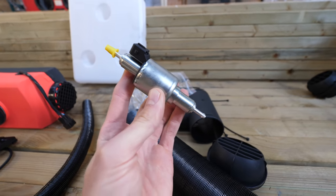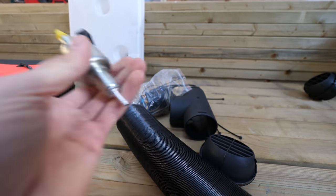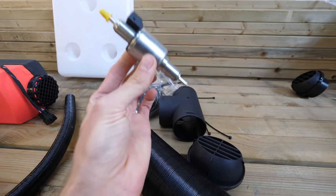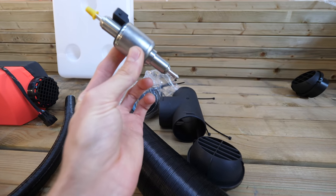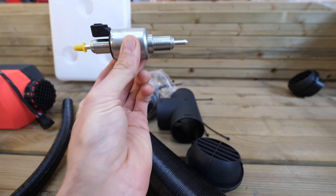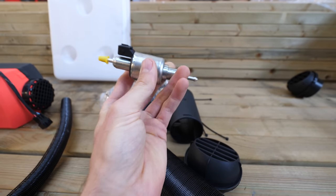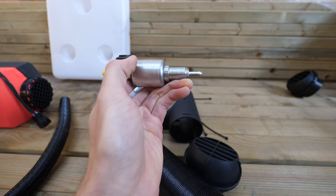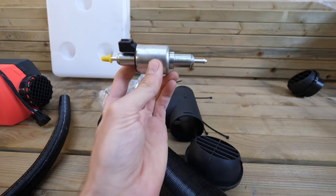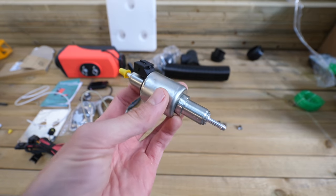This next point might seem obvious as it's well illustrated in the instructions, but please make sure when you mount the filter and the pump, you mount them at an angle — preferably 45 degrees. Definitely don't mount them flat. You'll get air bubbles building up, the diesel can't lubricate the pump, and it will wear out really quickly. So make sure you angle the pump and filter at 45 degrees if possible.